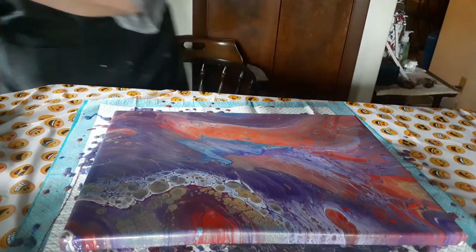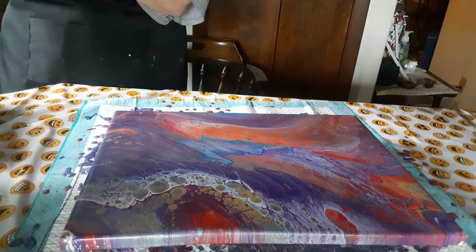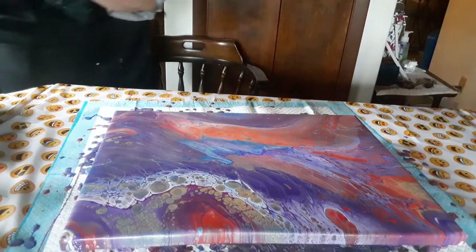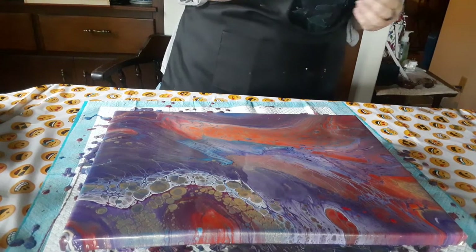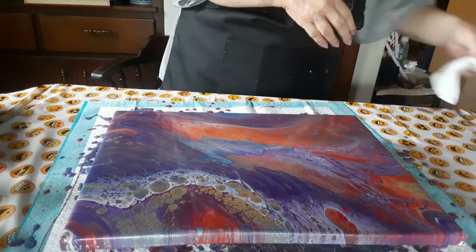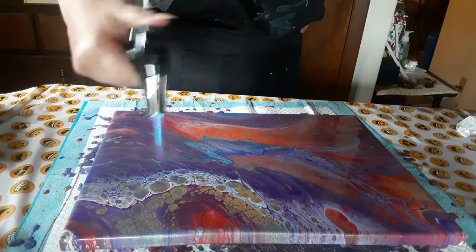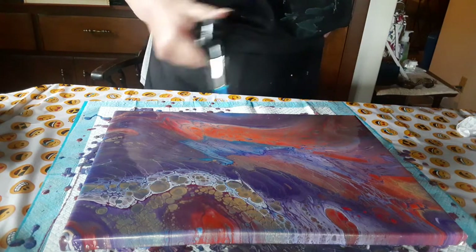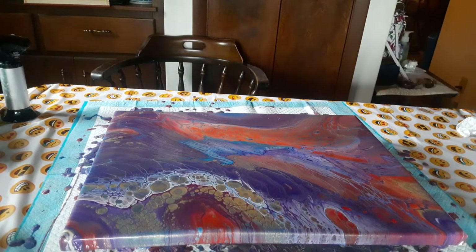Sometimes pours come out like you expect them to, and other times, like today for me, it really didn't come out like I expected. Sadly, it's very dark and dingy outside — it's going to storm today — so I don't have a great lighting situation. I mix my paints 50% paint, 50% Floetrol, and water to consistency. I use that same method on house paint, artist paints, and craft paints — craft paints just need less water to get down to the right consistency, or sometimes no water.